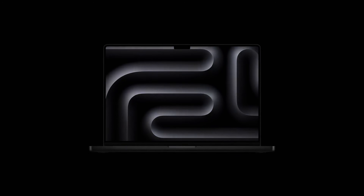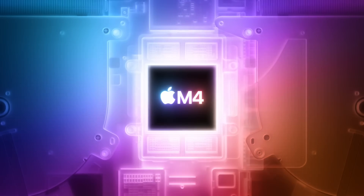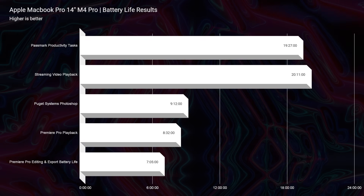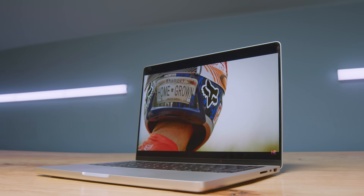Apple just launched their brand new MacBook Pro 14-inch M4 Pro, but this might be completely the wrong laptop for you. Although it's showing some of the best performance and efficiency of any laptop ever created — quite literally trumping every laptop ever created — it may be the wrong pick.